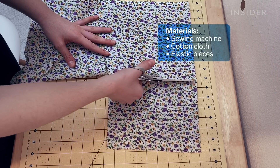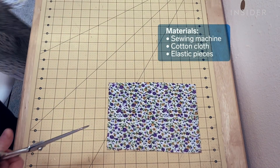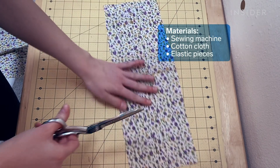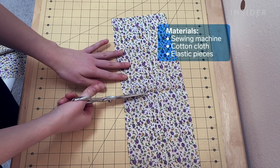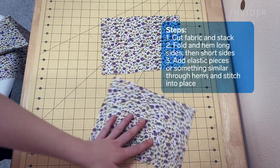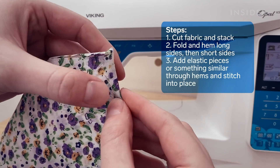This third design requires a sewing machine to make a relatively simple mask from some kind of cotton fabric and elastic pieces or string or hair ties, whatever you have on hand. You cut two 10 by 6 inch rectangles of cotton fabric and stack them to sew them together.